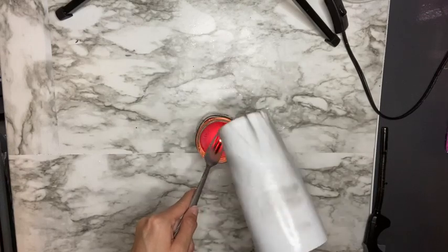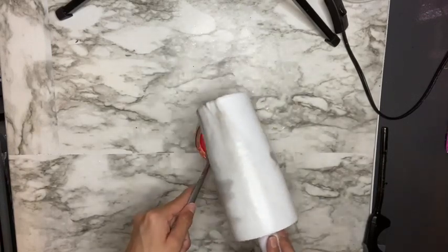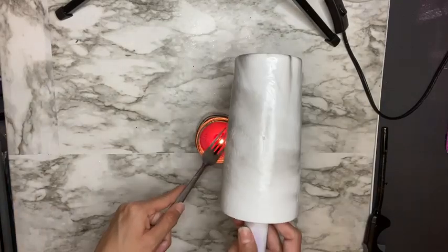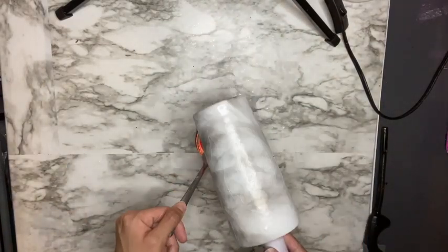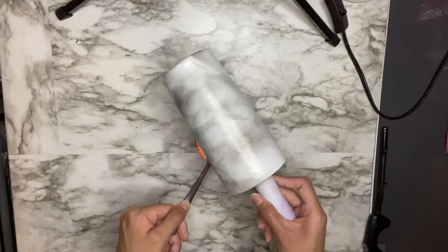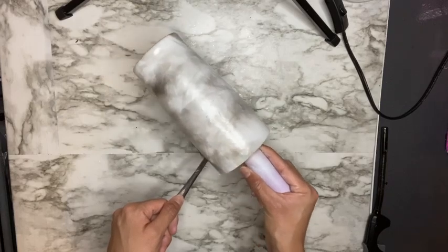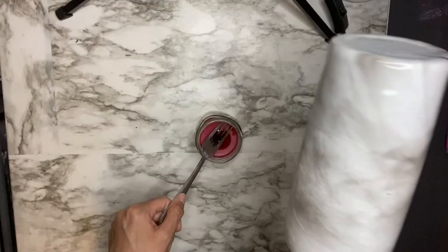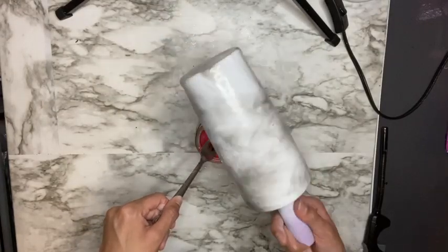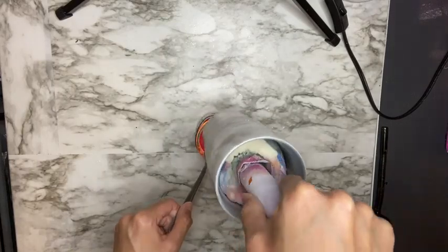It would help if you had a bigger candle — it'll create more of a smoke effect. I only had a small candle so it took a little longer to create enough smoke to transfer onto my cup, but it worked out at the end. I just kept putting it in random spots allowing the smoke effect to transfer.